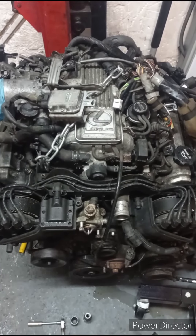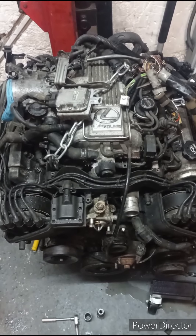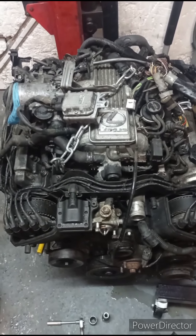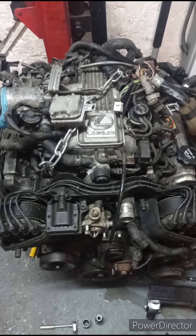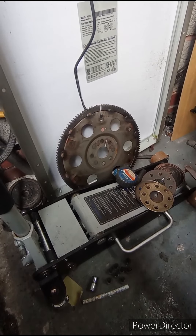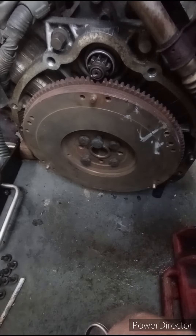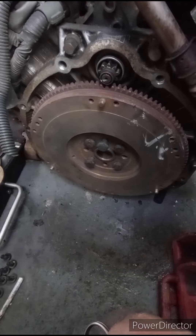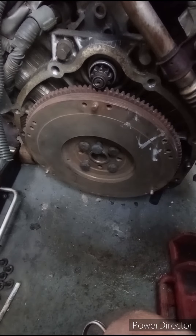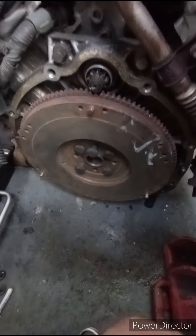I've just done a check on the flywheel because obviously I'm not keeping the automatic. I got hold of a manual flywheel some years ago — long story — but I still kept it. I'll show you now. There's the flywheel off the automatic, and this is the one I acquired some years ago. It's about one millimeter in a different position to the automatic. What I'm going to do is locate the starter wires, operate that, and see if we can actually get it to spin and engage correctly.